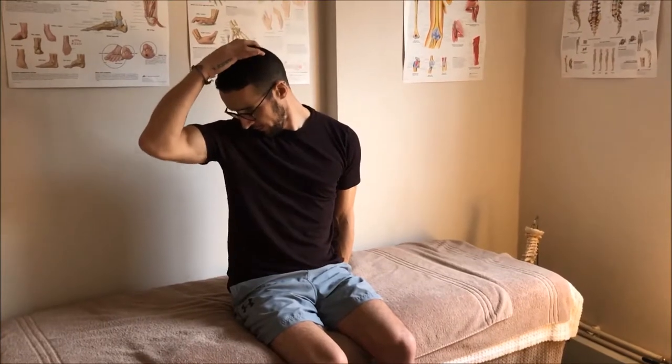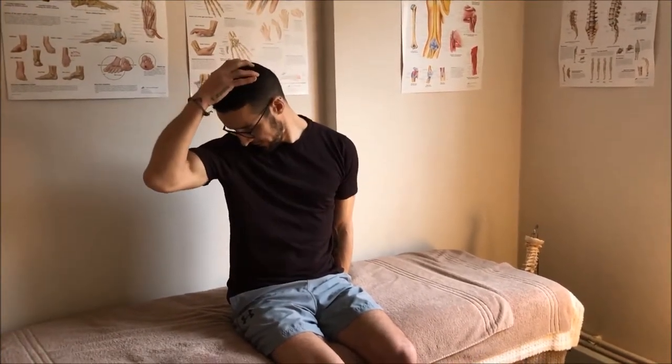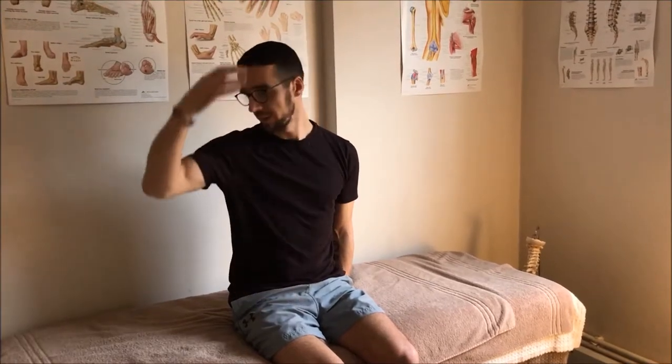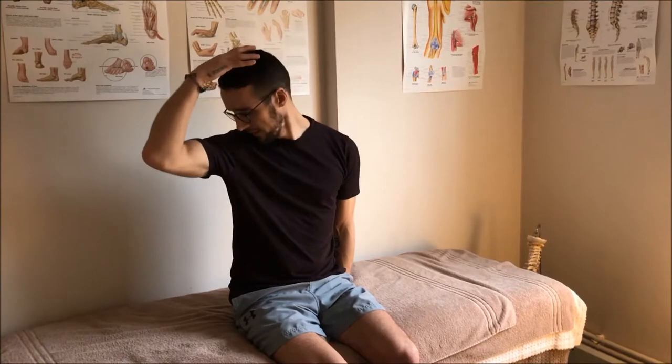I'm going to do this ten times each side — one, two, and back up. You'll find each time your chin gets closer and closer to your shoulder. Once I've done ten times on one side, I'll swap arms and repeat on the opposite side.